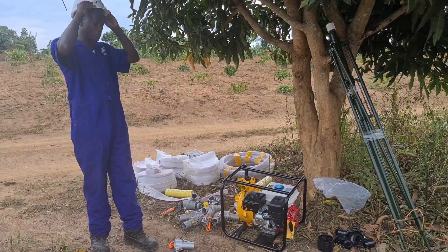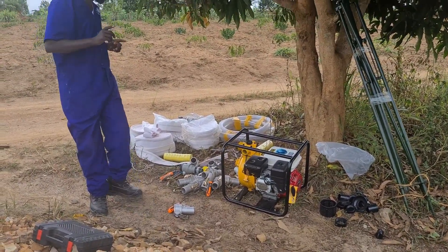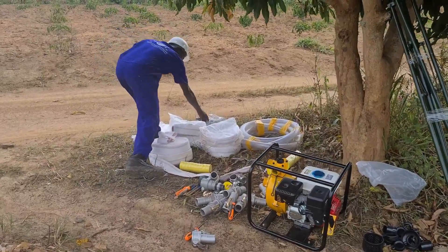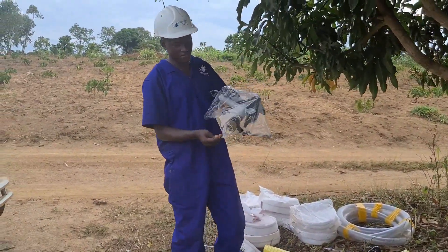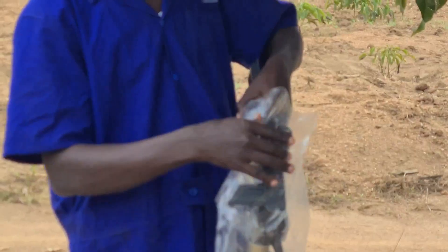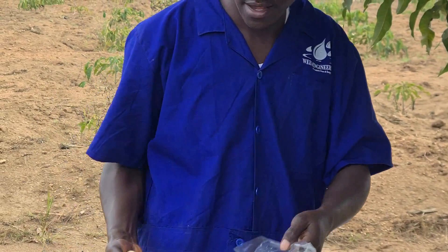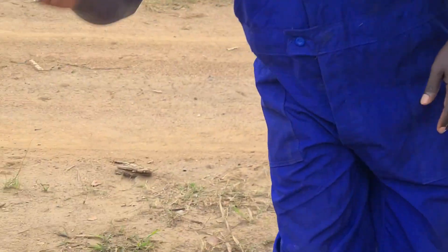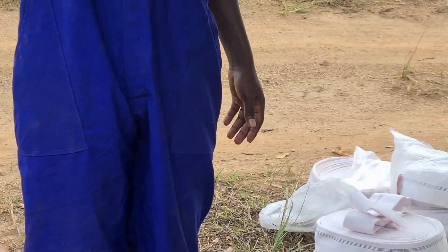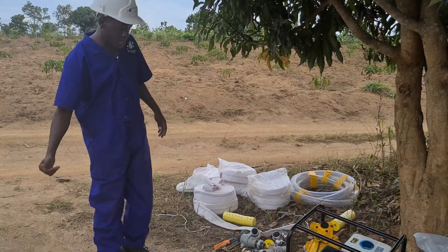What you mainly need are the main system components. First, you will need a sprinkler. Our sprinkler today is an Atom 35 impact sprinkler gun. There are different sprinkler guns — you may select one depending on the size of the land, the gradient, the pump you have selected, and the pipe. So we start with our sprinkler head.